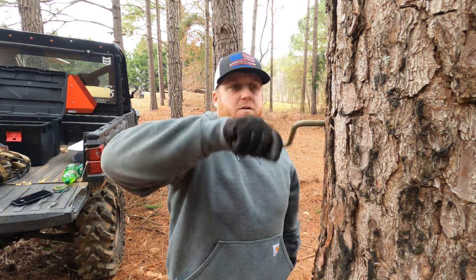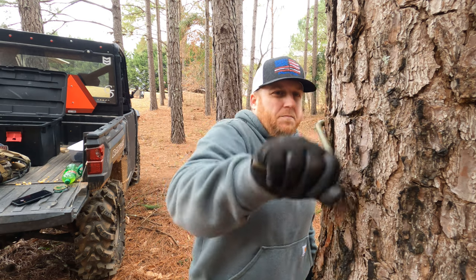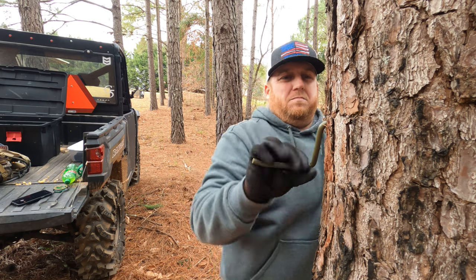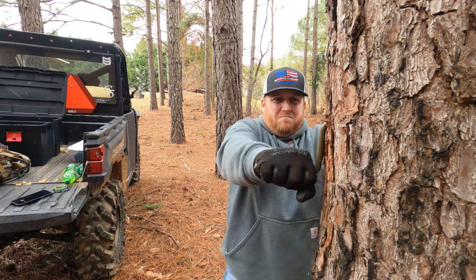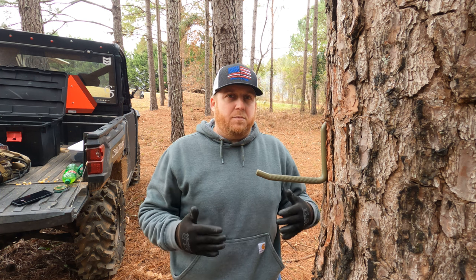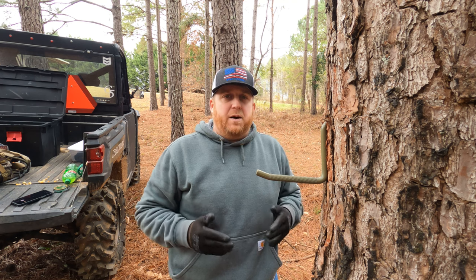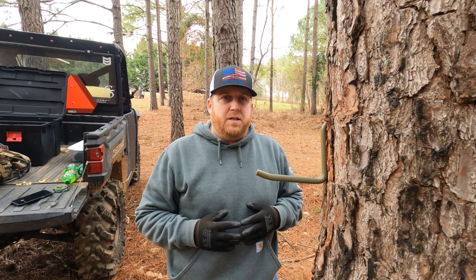These things are really easy to get started — once it starts, just spin it in. Another thing I wanted to mention: you probably want to put them at about 135 degrees, and this is going to depend on the size of the tree. This tree in diameter is probably about 11 inches, and I think about 135 degrees is about perfect. I'm going to put a few more of these up so you guys can watch me climb and see how easy it is.